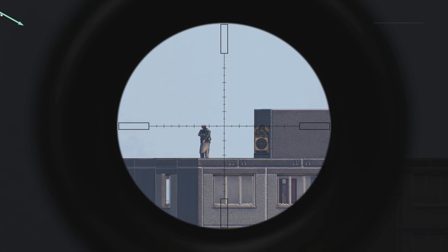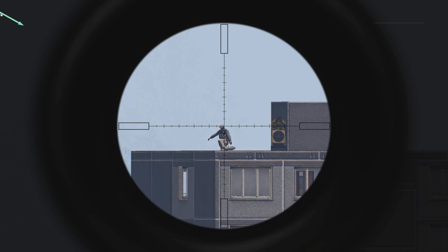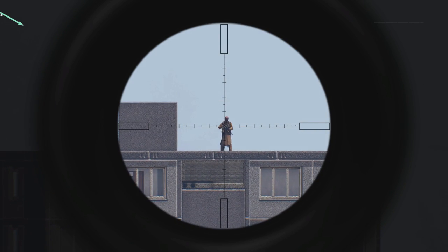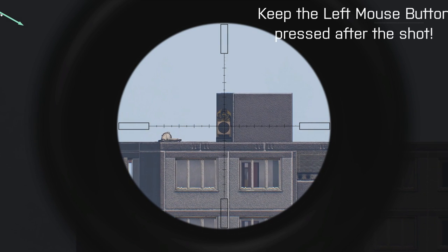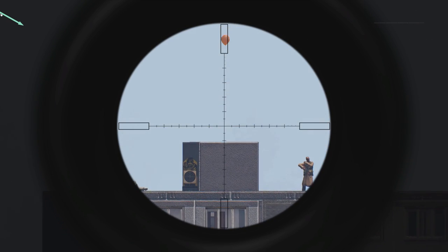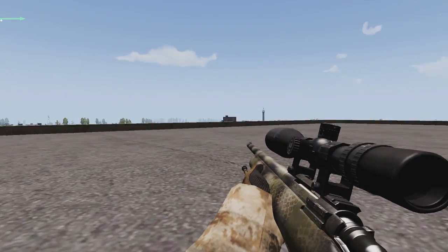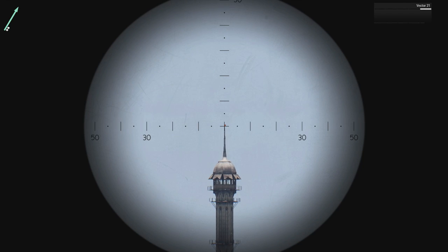Here we go. We're going to hold off on this shot and I'll show you why in a second. When you are taking this shot, keep holding your left mouse button so you're able to see where the bullet is actually going to land. Because if you just click it, your character is going to reload your weapon, thus making you lose sight of your target and causing your screen to shake while still scoped in.